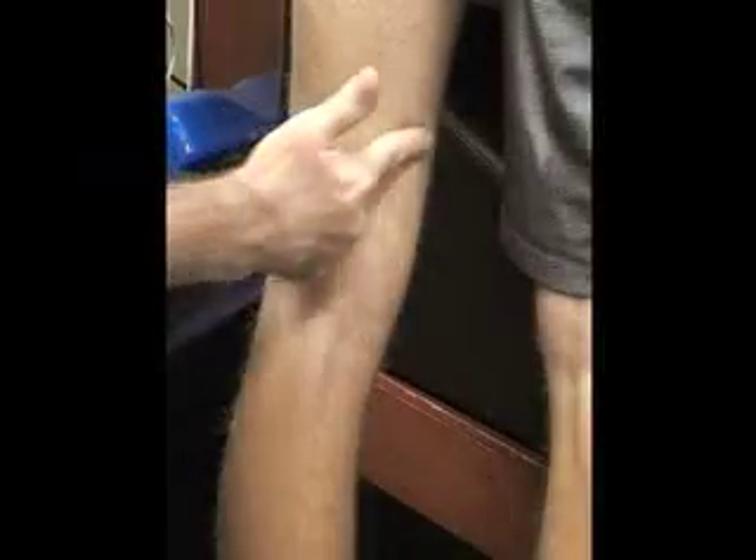We're going to palpate the posterior structures of the knee. First we're going to start with the popliteal fossa, here in the back. The superior lateral border is going to be your biceps femoris tendon. The superior medial border on the inside is going to be your semitendinosus and semimembranosus muscles.